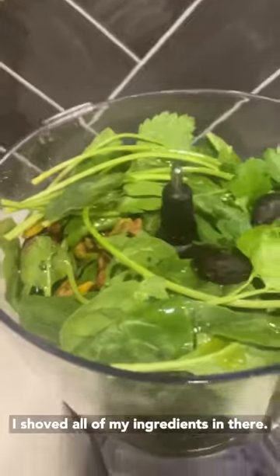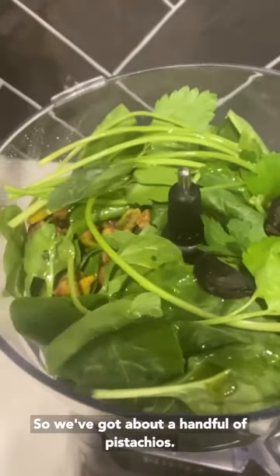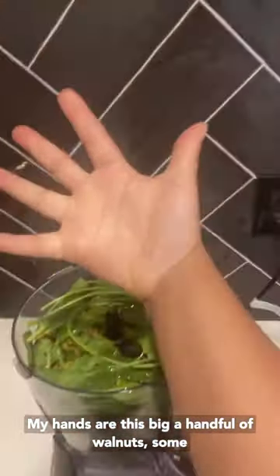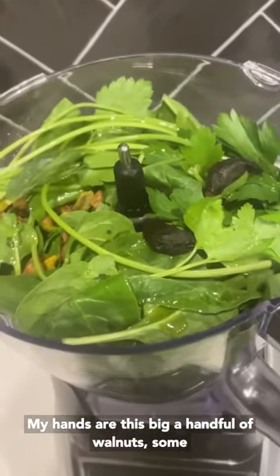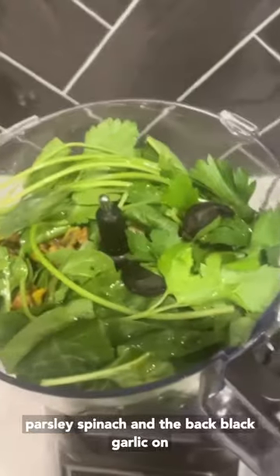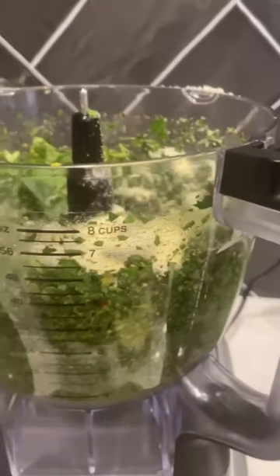I shoved all of my ingredients in there, so we've got about a handful of pistachios — my hands are this big — a handful of walnuts, some parsley, spinach, and black garlic on top right there. Some cheese, and a splash of vinegar.